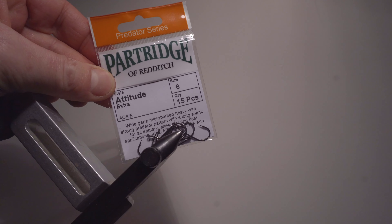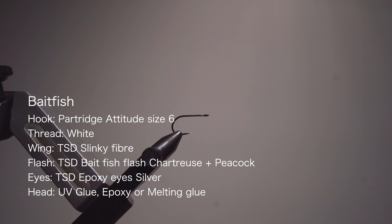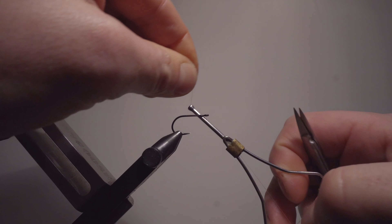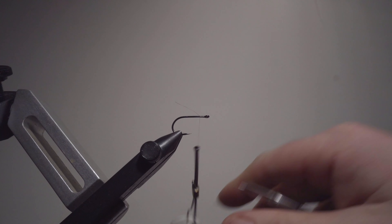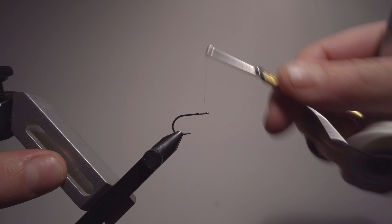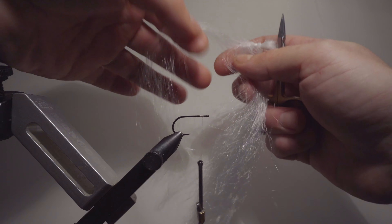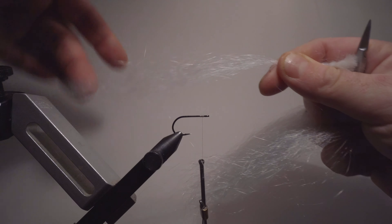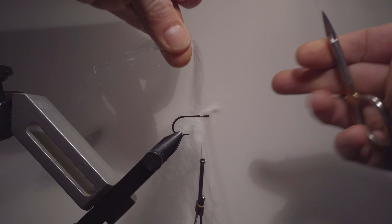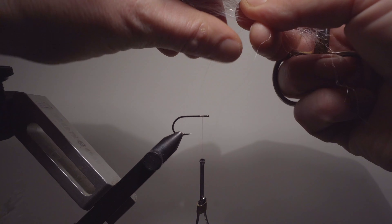Start by taking a Partridge Attitude hook - I really like this hook for bait fish flies, and we'll use it for the shrimp fly as well. It's a very good hook. Attaching white thread very close to the eye. We're not going to tie very much on this fly - it's a very fast and simple yet effective bait fish imitation. The base material is something called slinky hair; any fish fiber or epi fiber will do the job. You can cut it for two wings or cut exactly what you need.